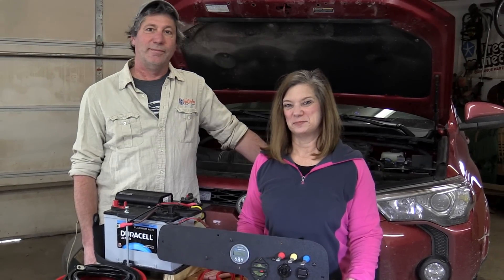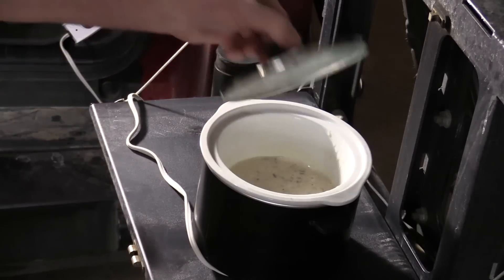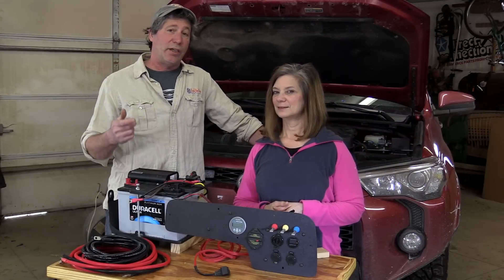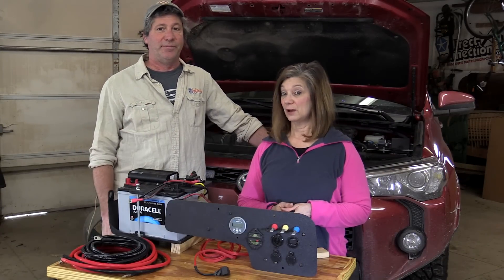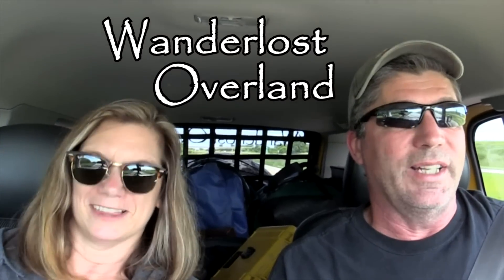In this episode, we'll be installing a complete, state-of-the-art, dual battery system. It'll keep our hot stuff hot, our cold stuff cold, and help us light up our world. We're putting it in our Toyota 4Runner, but this system will adapt to virtually any vehicle. If you have any questions or comments, please leave them below. This is Wanderlust Overland.